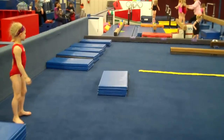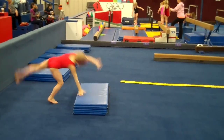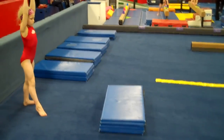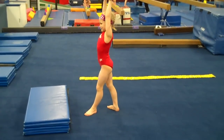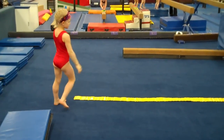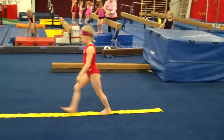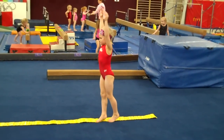Then we'll go to cartwheels. Start with cartwheels over a mat first. Notice the good hand placement. She's going to put the first hand like a side handstand and turn the second one to face the first one. This allows her to keep her head in and look down her armpit to where she's going. Then you do cartwheels on the line. Look at the good hand placement on the line. You can also do it to step in. Try to keep arms by ears.